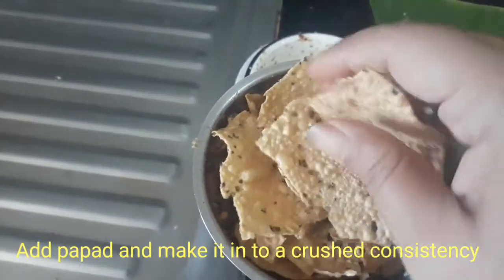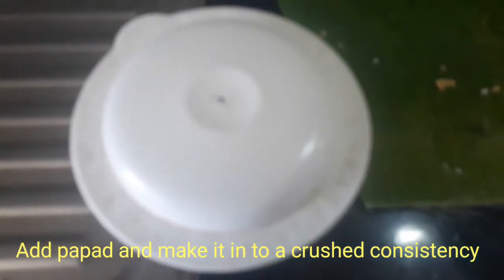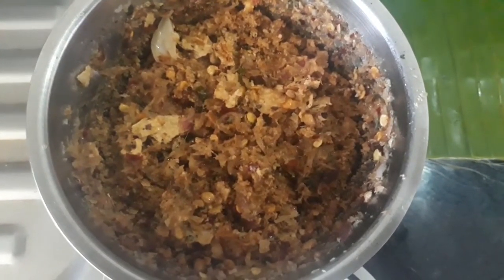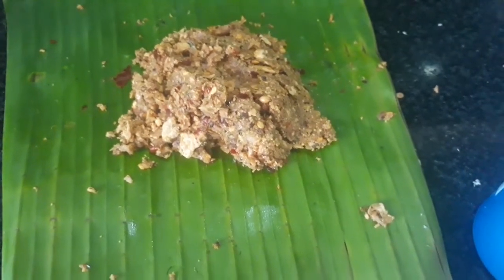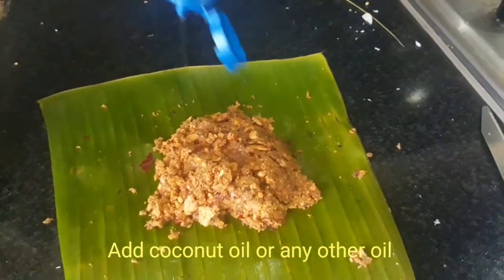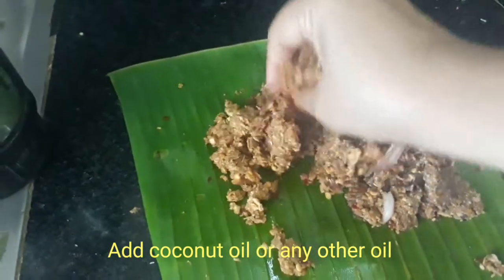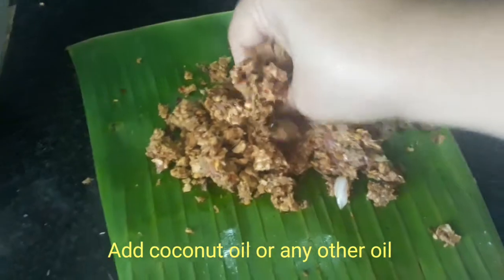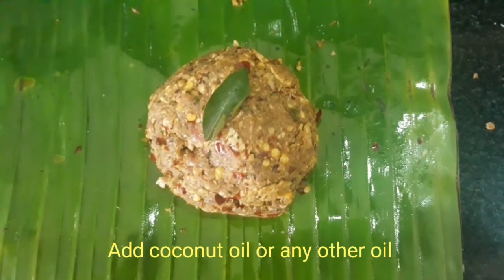See, this is the consistency. There will be pieces of papad, but that should be the consistency of this chutney. Our chamandi is ready. The final step is to add some coconut oil — just a little bit. What you need to do is mix it by hand so that the coconut oil flavor and the other ingredients mix together well. The papad chamandi, the papad dry chutney, is ready!